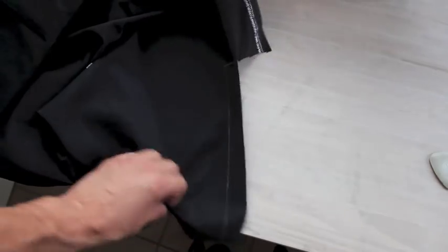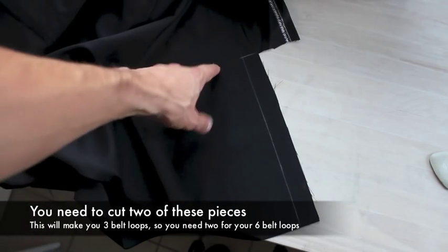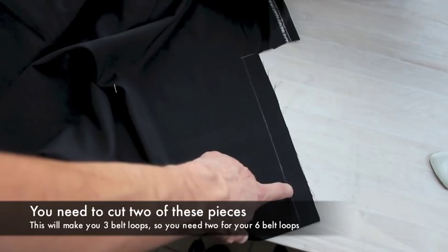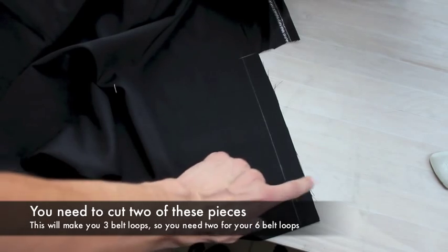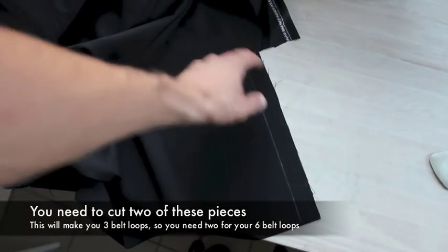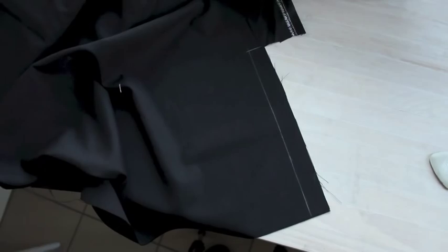Before we can attach our belt hoops, we have to make them. This is the fabric that I made my trousers in. I've marked here a piece which is about 27 cm long and 26 mm wide, which is an inch wide. You want to do this along the grain, in the same direction as your trouser legs were laid on the fabric. That way your belt hoops will look the same as your legs, which is what you want.